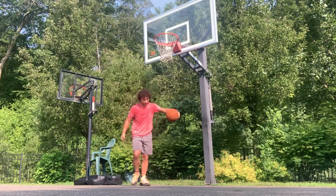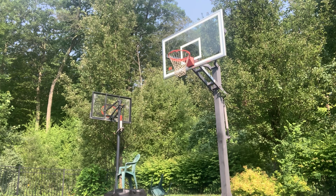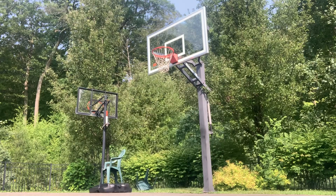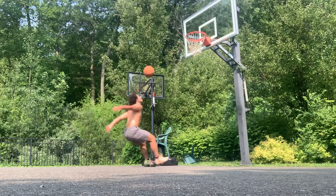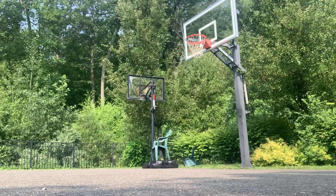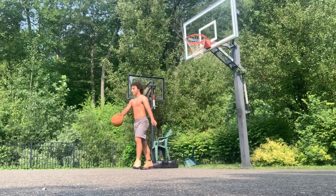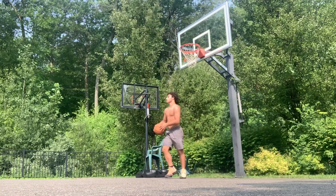But yeah, I got some pretty good warmup jumps, and let's get into this session. Let's get started.